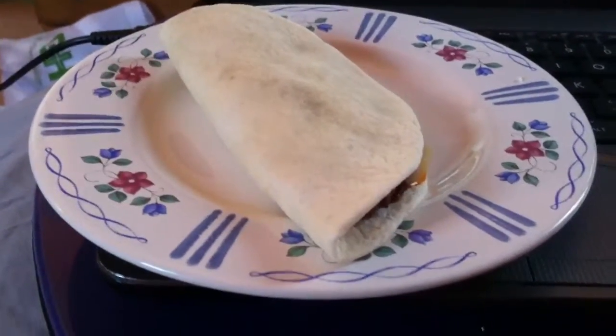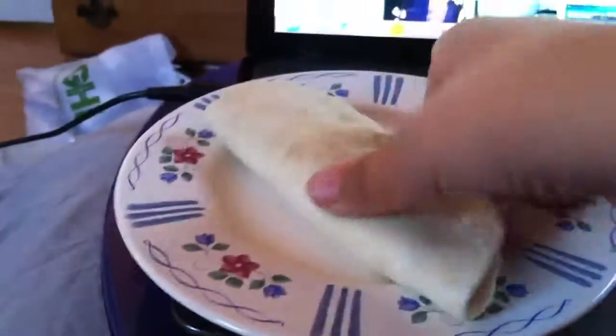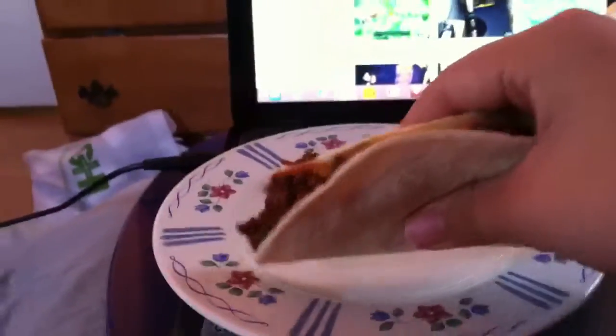Okay, so we have a taco, except it's on a real actual dinner plate now, instead of a paper one. Mom must have ran out of paper plates, or maybe she decided to be fancy this time, which is good.